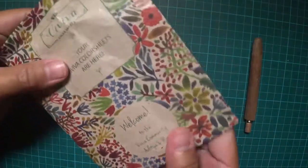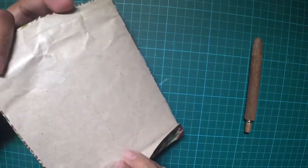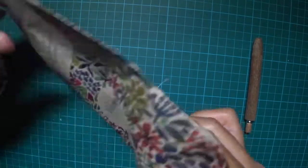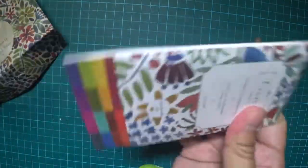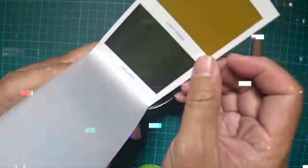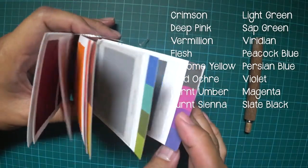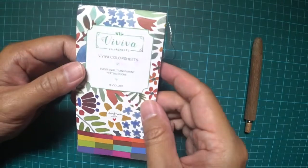So this was designed and invented by Aditya, who is a medical student in Mumbai, together with his brother Rohan. They came up with these amazing watercolor sheets. I ordered two but only one arrived. There are 16 colors in here. These were the watercolor sheets that went viral on Indiegogo. It's called Viviva Color Sheets.